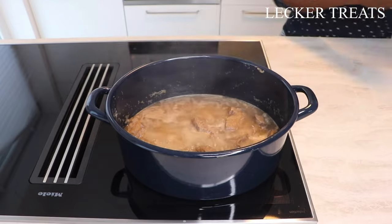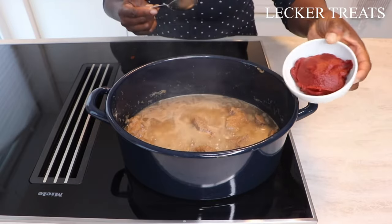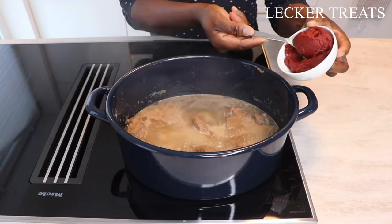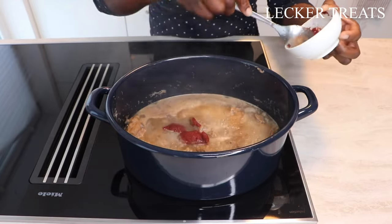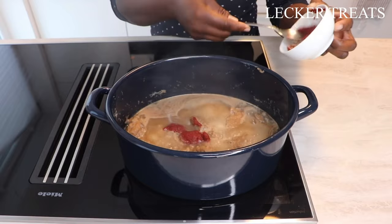I'm going to use my hand blender for this, and we'll be placing in some tomato paste — about two tablespoons of that — and we are set to go.